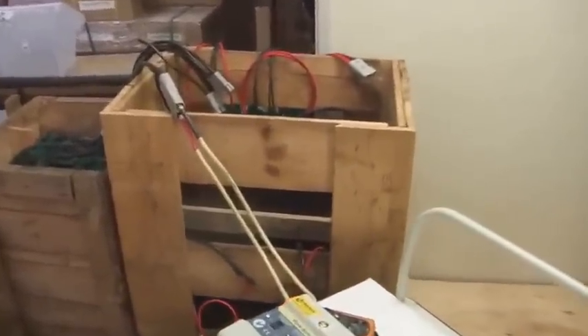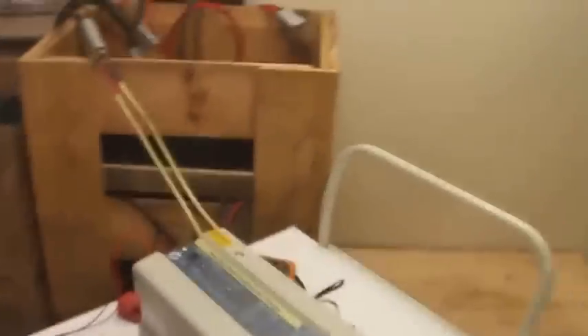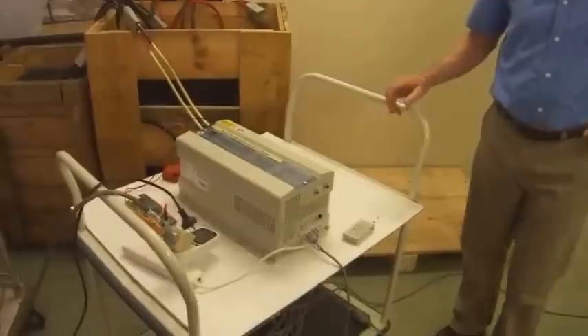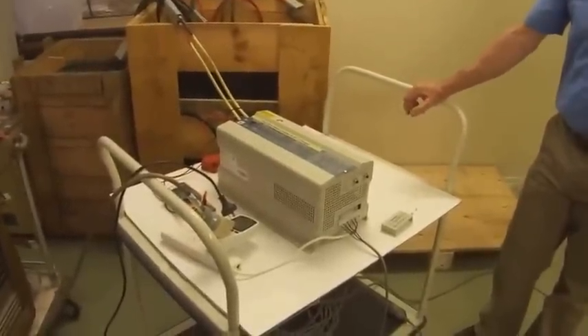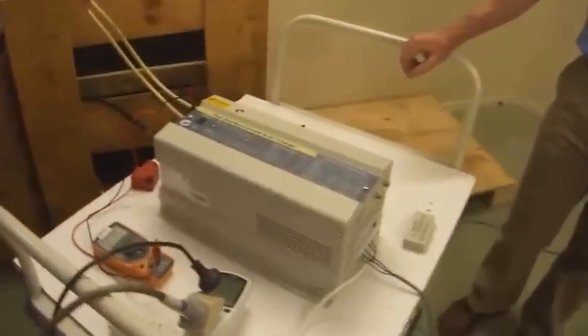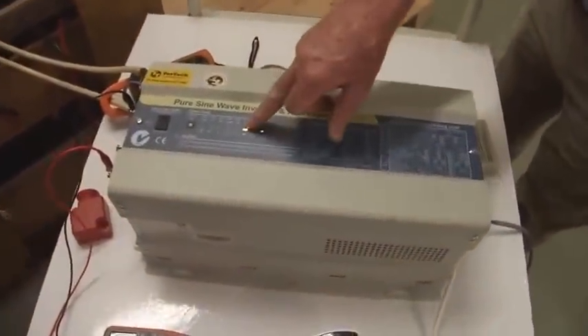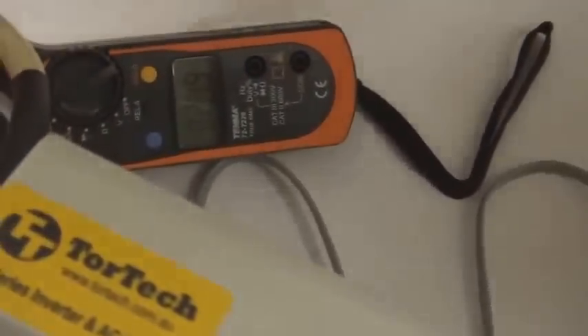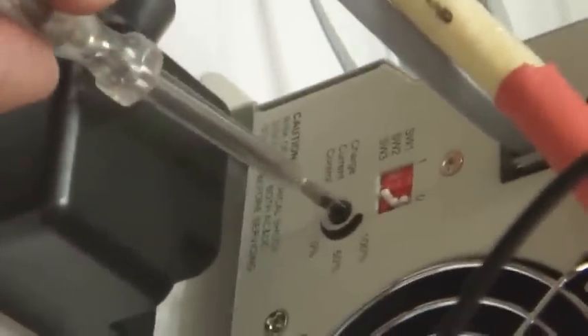We turn it on — the switch has to be on here of course. It takes a little time; there's a small delay. The charger comes on and the charging LEDs light up. Charging current is 22.3 amps. We can increase that charging current by adjusting the charging knob — decreasing it down and then increasing the other way to 30, 45, 70, up to just over 72 amps.